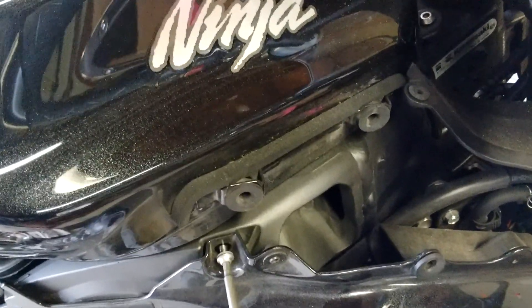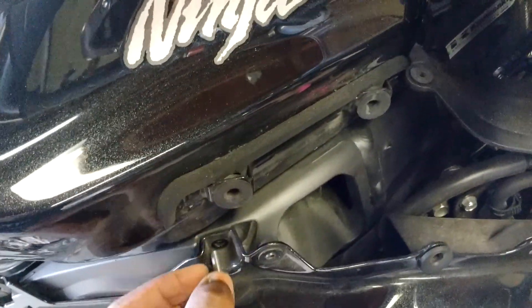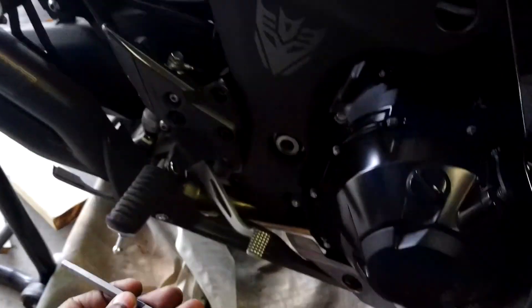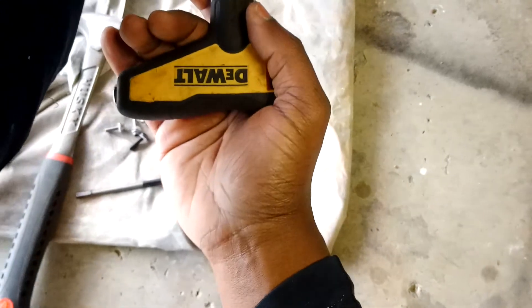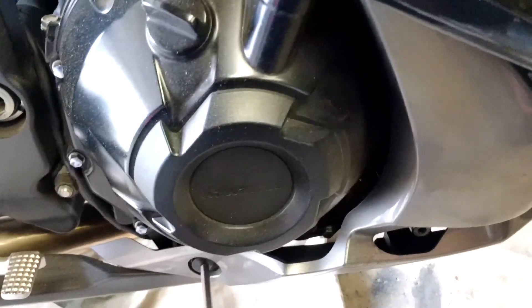When you're tightening these back up, I don't have the torque spec for these — which is very rare for me because I'm Mr. Torque Spec — but you just don't want to crank them down to where you're breaking the plastics. Remember this is plastic. Whatever you do, take your time and do not rush taking your fairings off, because you will be upset with yourself.